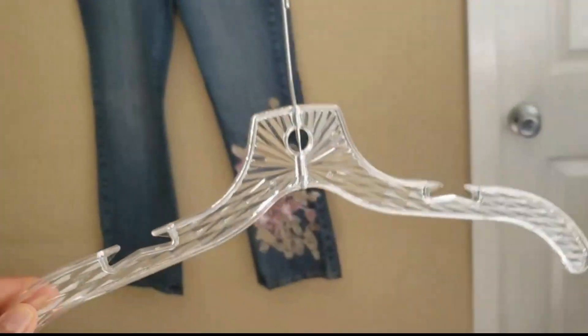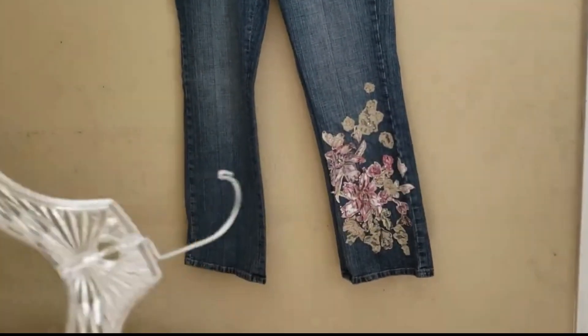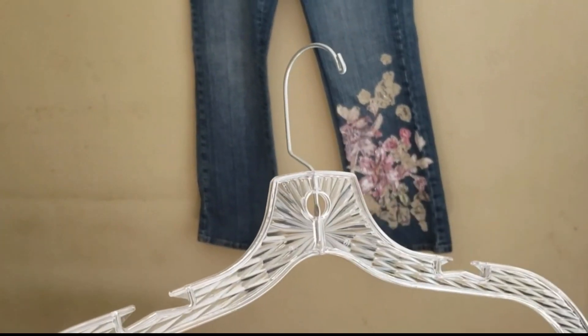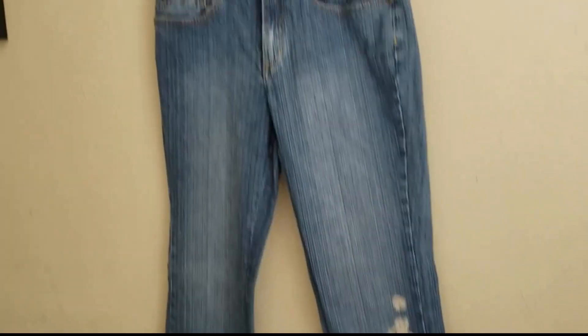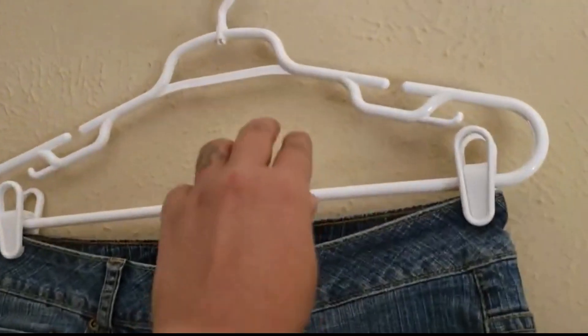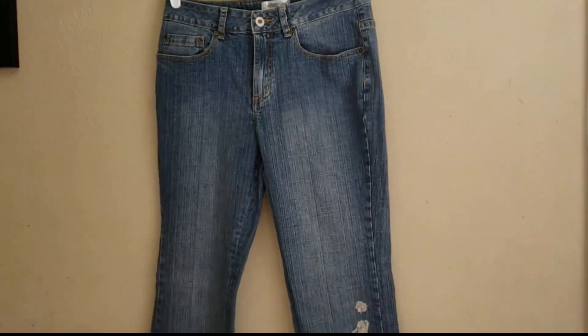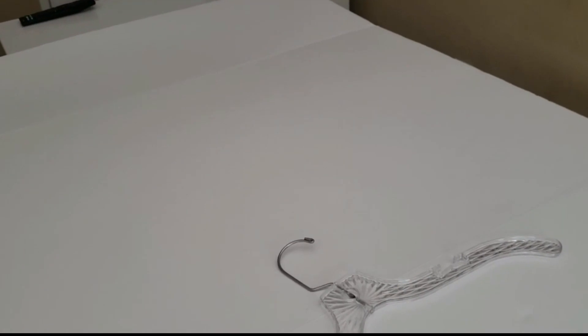I also have these hangers. This clear hanger I use for t-shirts — I won't be photographing t-shirts today, but I wanted to show you. These are better because they don't show too much in the pictures. And then for pants I use this white hanger. I've been taking pictures of the jeans hanging up and also on this whiteboard when I'm taking measurements.